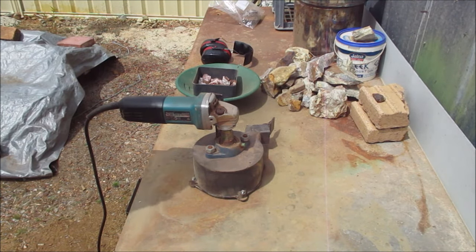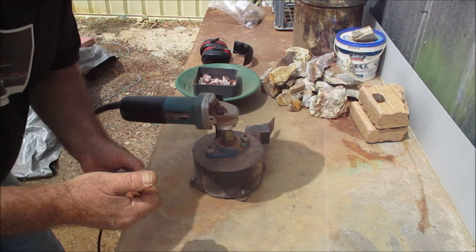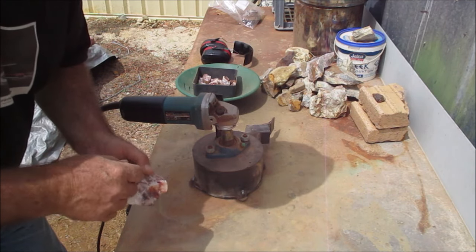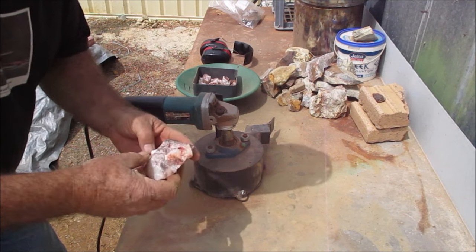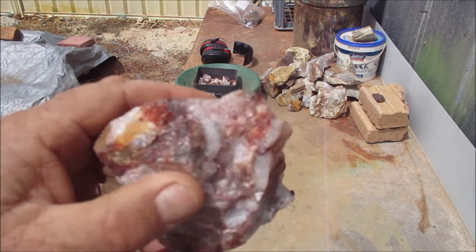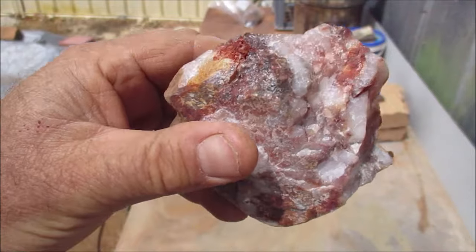Stay tuned guys - I'll crush the quartz up next. That last rock I crushed - I actually ran the jeweler's loupe over it and there is fine gold in it. I'll put some pictures up and go over it with the microscope. This next rock is quartz - you can see it's really got a lot of mineral through it. I've broken some up and I'll crush that then pan it out and see what we get.